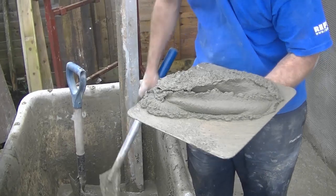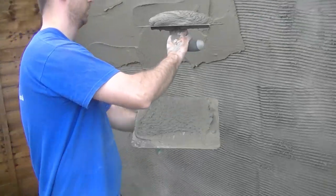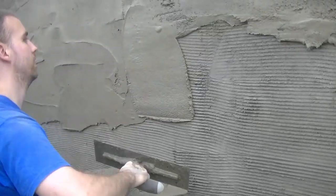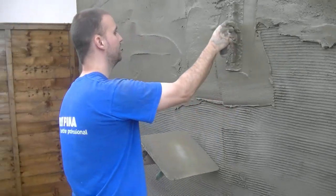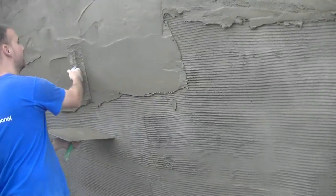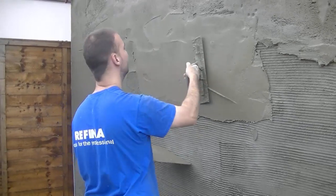These bucket scoops are actually very handy for rendering. I always love using the bucket scoop out of the tub for dicing and scratching and rendering. The Refina scoop is actually pretty good for things like this where you're not working off a board.